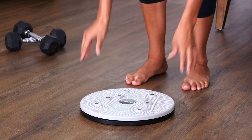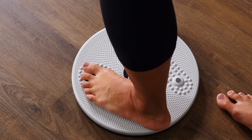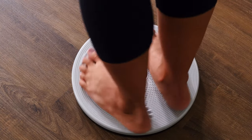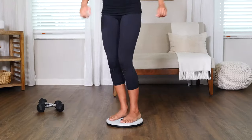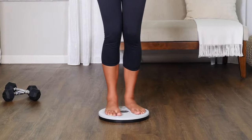Place your Figure Trimmer on a flat floor or carpet and step onto the surface and feel the magnetic acupressure nodes gently massaging the soles of your feet. Hold both feet firmly in place, bend your knees, and gently begin to twist at the waist in a back-and-forth motion.